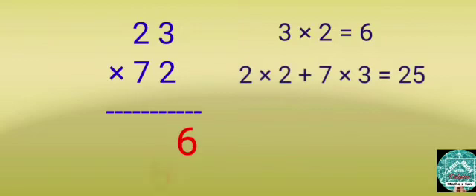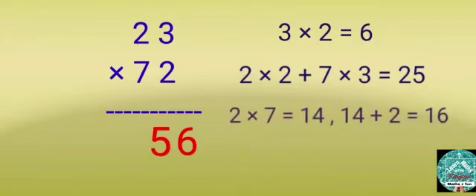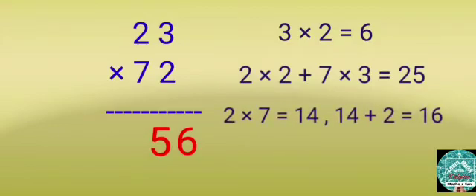Write 5 in the 10's column and carry over 2. Step 3: Multiply 2 by 7, then add the 2 that's carried over. The answer is 16. Write 16 before 56. Hence the answer is 1,656.